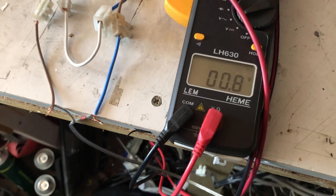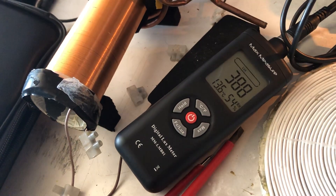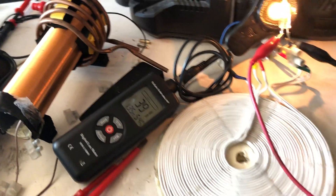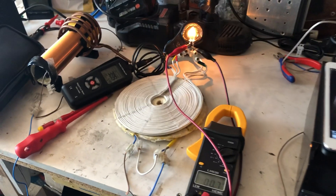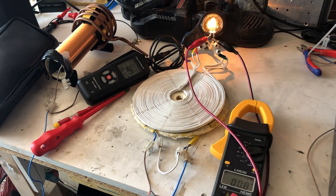0.8 volts on the output. Cool — quad filter again, more output.